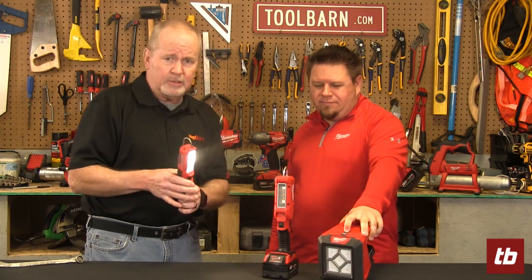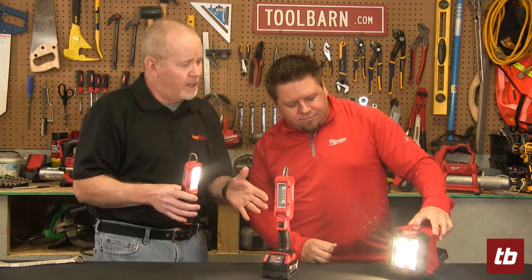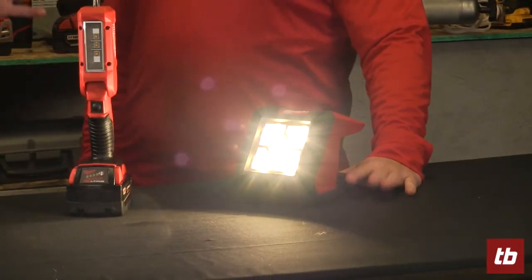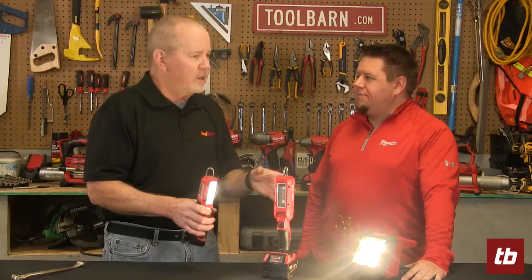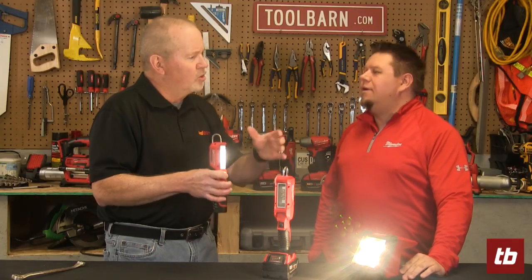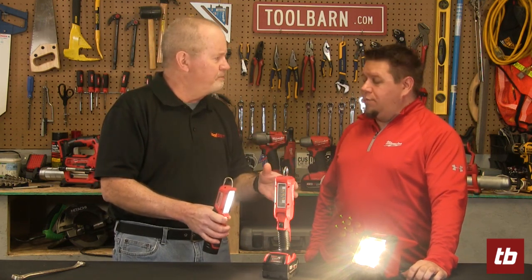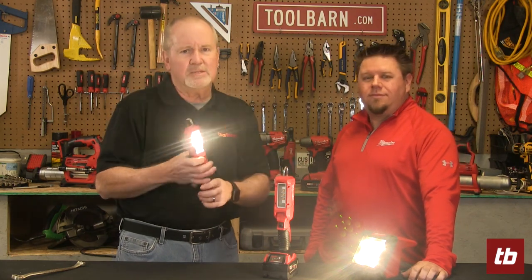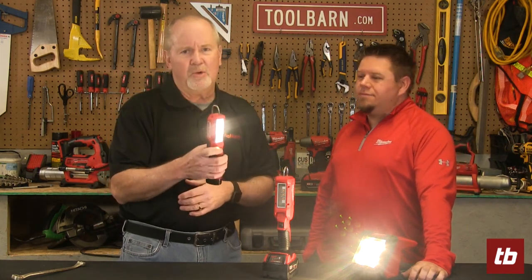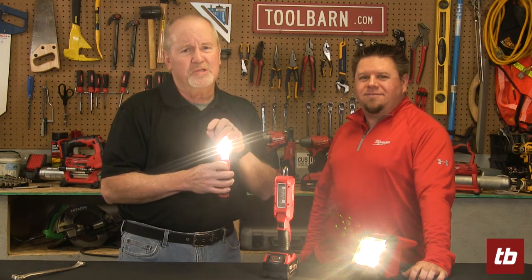Let's just crank them up — don't point them at the camera, but you can get an idea of the power and magnitude of the lighting. With this one you could probably get a nice tan! So Milwaukee has a lot of great tools. You usually associate Milwaukee with trades like electrical or carpentry, but they've got a great selection of tools for the mechanic trades as well. These lights will help you find your way to ToolBarn.com, where you can find all these tools.